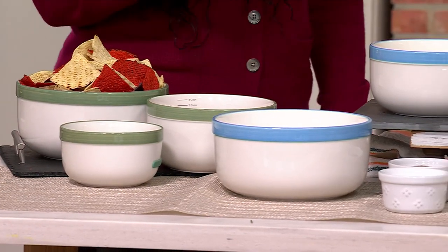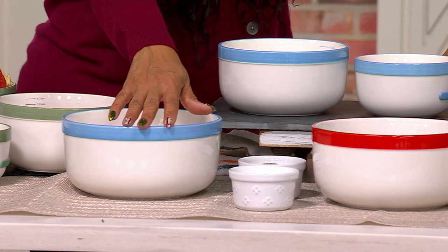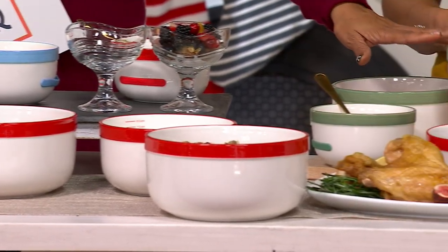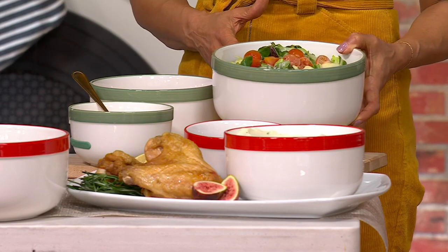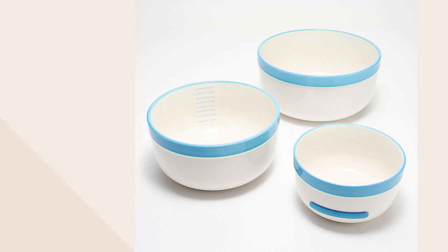Your three colors to shop: gorgeous cornflower blue, gorgeous tomato red, and that beautiful sage green. They all match back to the butter keeper and everything else we've had on the show. These are free shipping and handling — take advantage of that, because there is no reorder. Item number K85627 for your three-piece nesting stoneware mixing bowls.